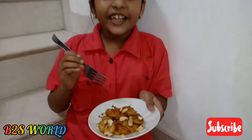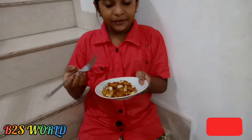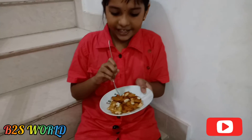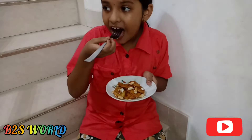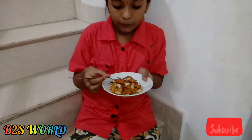We are going to cook a little bit. Let's cook a little bit.